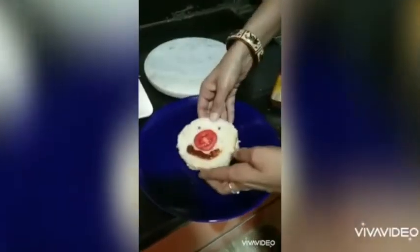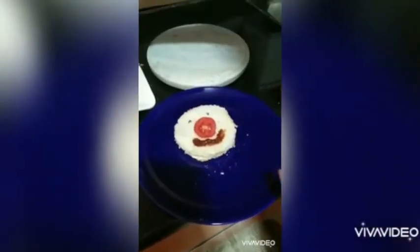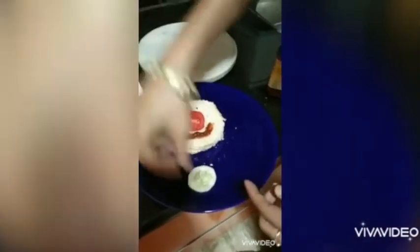Now we are ready to plate it. We'll place the sandwich onto the plate and garnish it — put some slices of tomatoes and cucumbers.